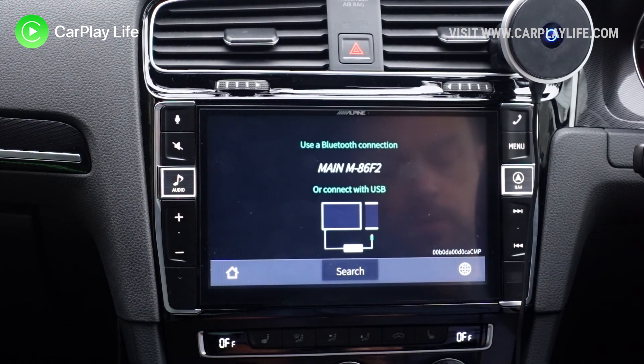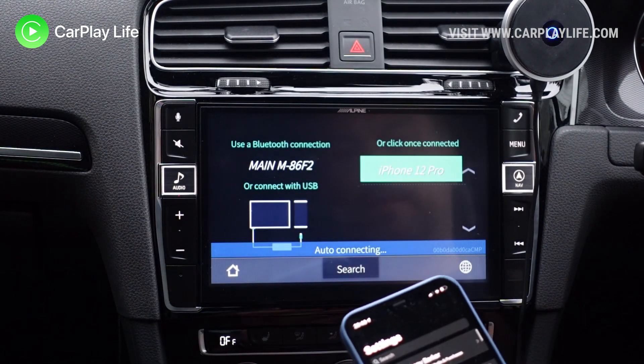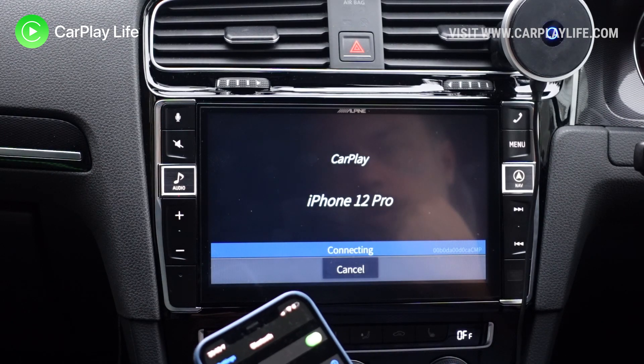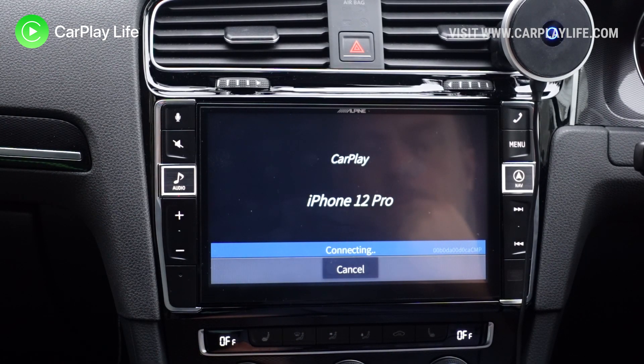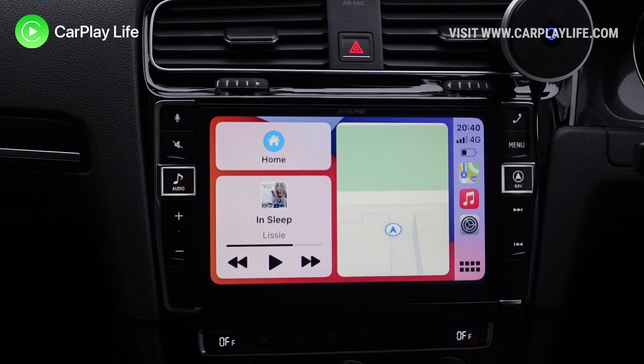Wait until your boot menu appears on your vehicle's CarPlay screen, then simply pair your iPhone to the Bluetooth network of your dongle that's shown on screen. In less than around 60 seconds you should be back into CarPlay.